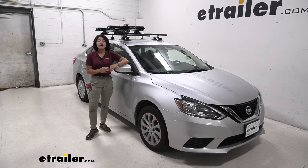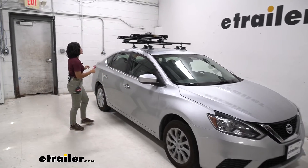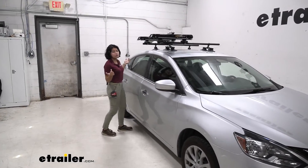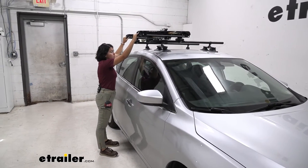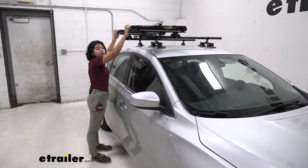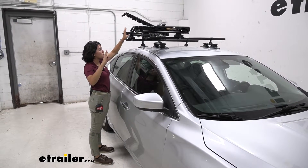You have the ability to slide these out to get easier access to your skis and your snowboards. You can also get this in different sizes and colors. We have the four pairs of skis or two snowboards version here, and you can get up to six pairs of skis or four snowboards.